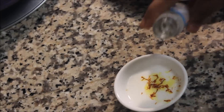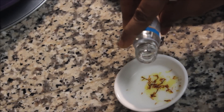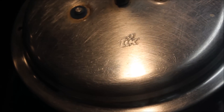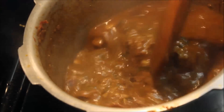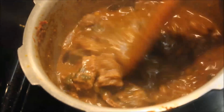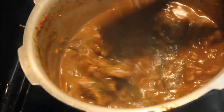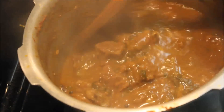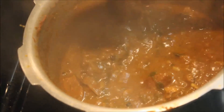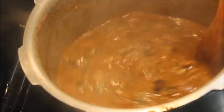Then add a rose water essence to the top. That's it. Now let's cook the beef. Then add a little gravy. We don't need too much gravy. Now let's cook it.